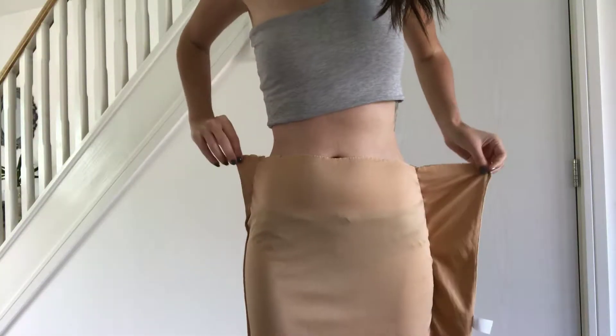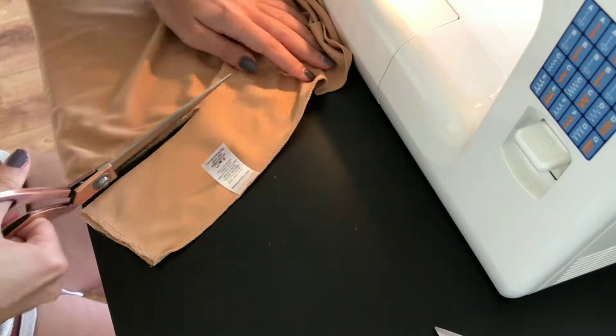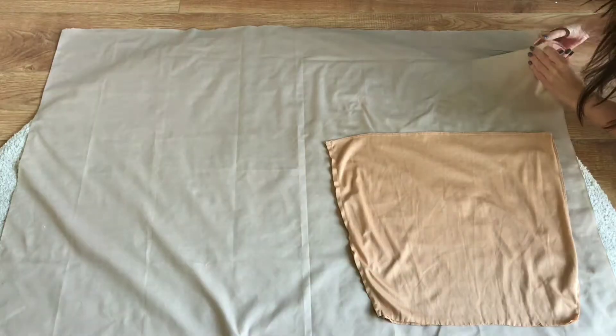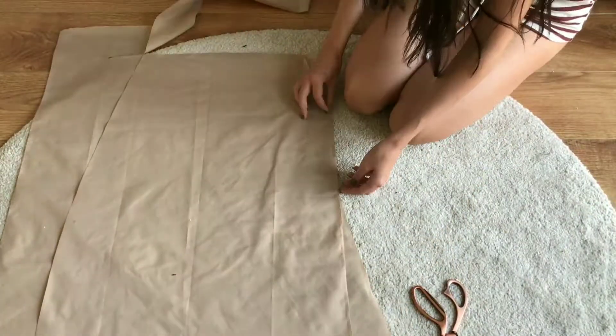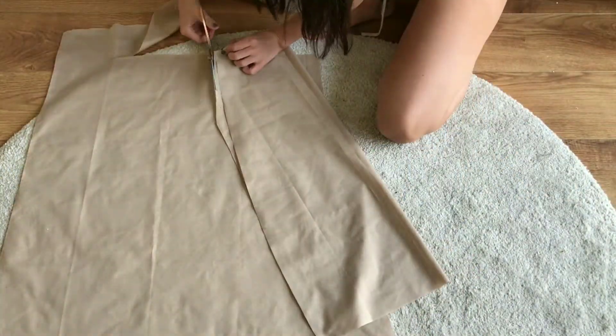I tried on the new underskirt to see if it fits well. For the outer skirt, I placed my lining onto the fabric and cut out the pattern. I added seam allowance and made sure to cut a much longer pattern to create the ruched effect. I had three fat quarters of fabric.